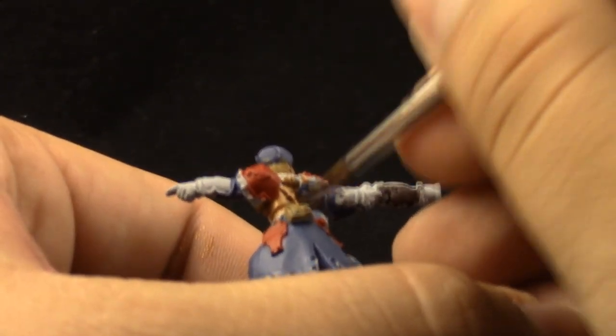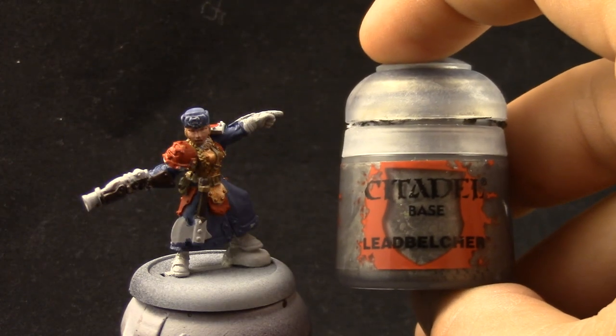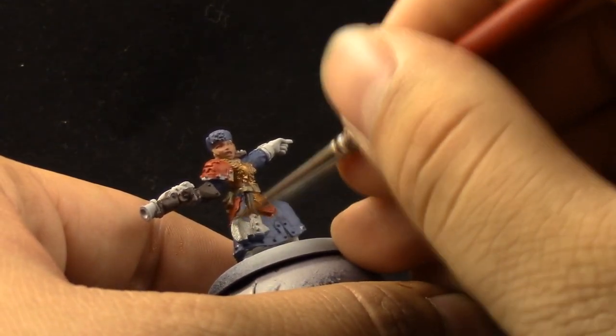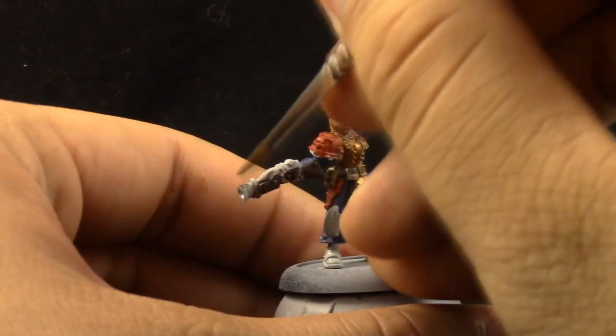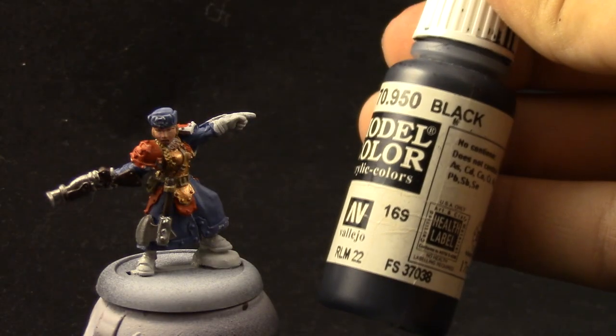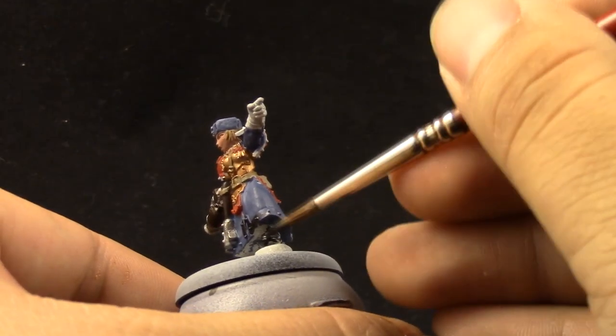Remember to thin down all of the colors that you're using. Don't use any color straight from the pot because you are going to take away from the detail on the model. Next, Lead Belcher as a base coat for all of the iron parts like the head of the axe and the blunderbuss. Next I'm going to use Vallejo Model Color Black, and with this color I'm going to paint all of the black details — practically the rest of the model — the little details around the uniform, the boots and the gloves.